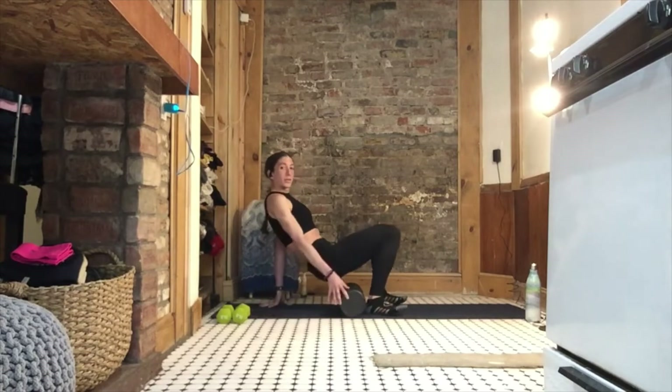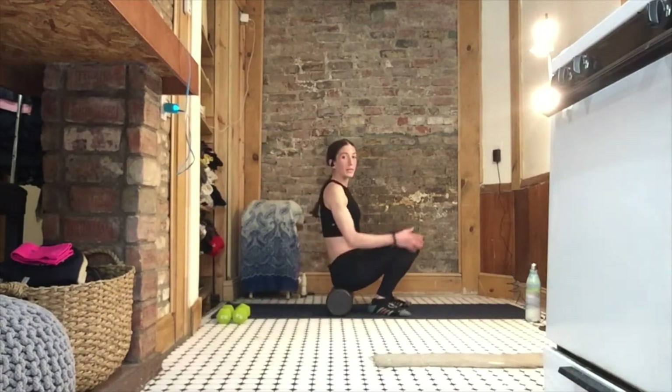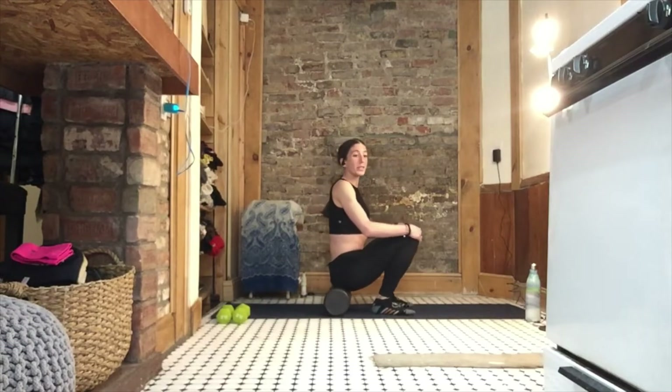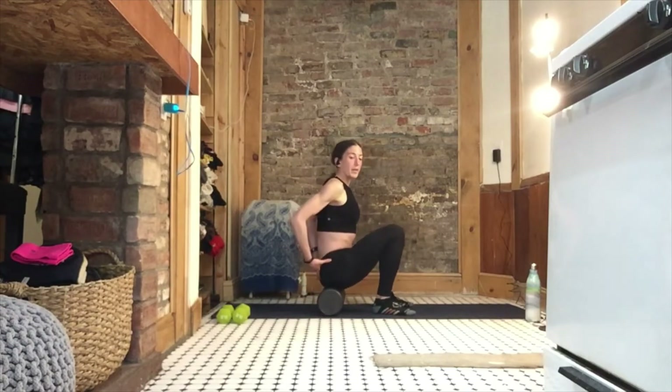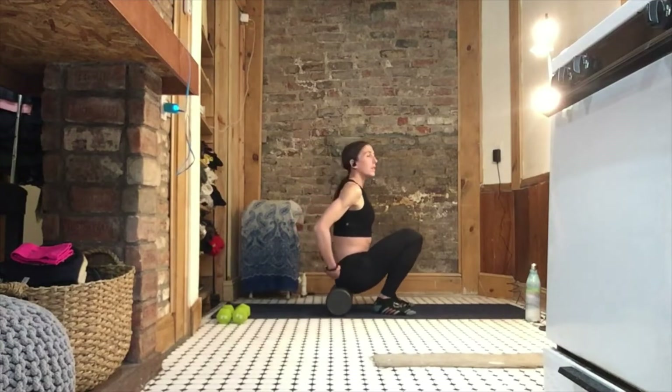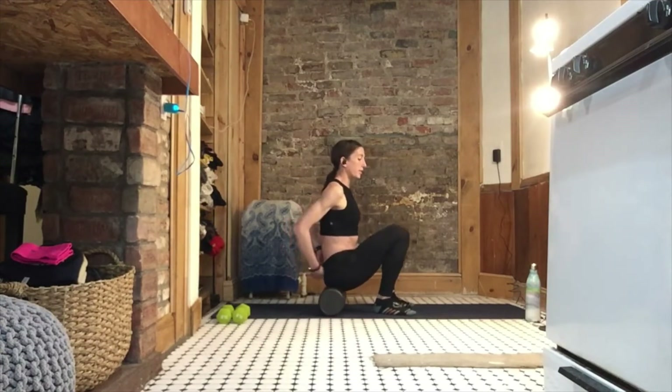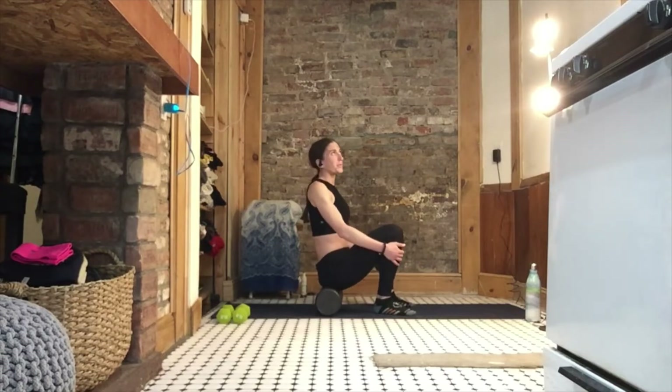Now we're going to go to those glutes. Plant both of those feet on the ground and just roll back and forward. You might feel some knots in your glutes. It's going to loosen up your hips and your pelvic floor. You just want to roll out those glutes because it feels so good.